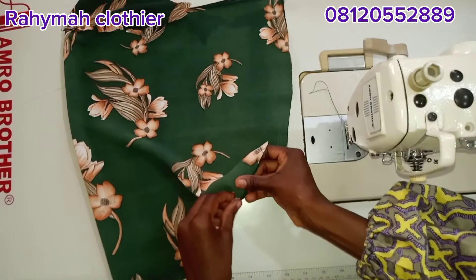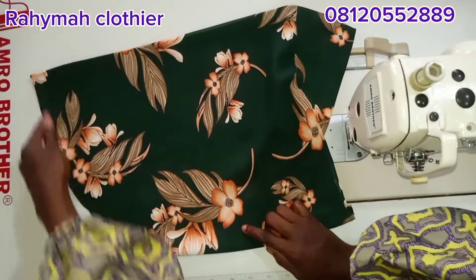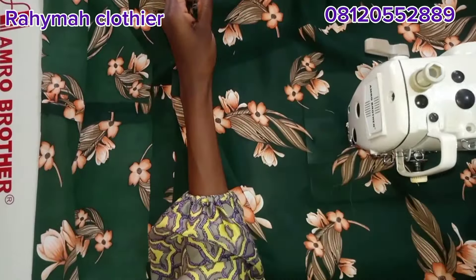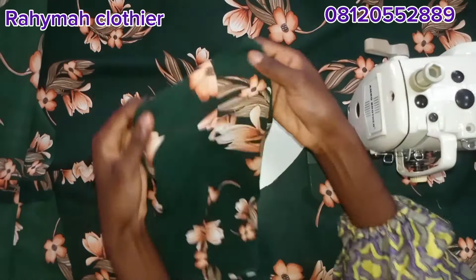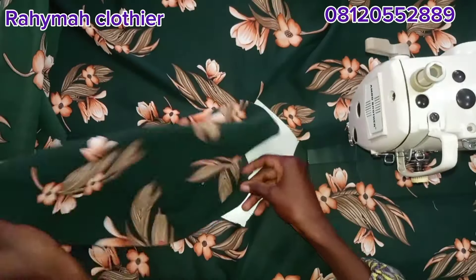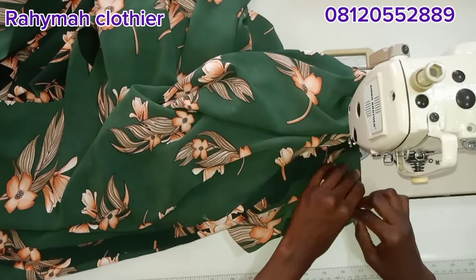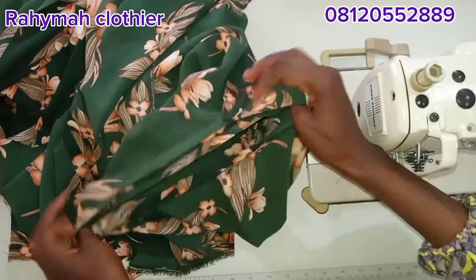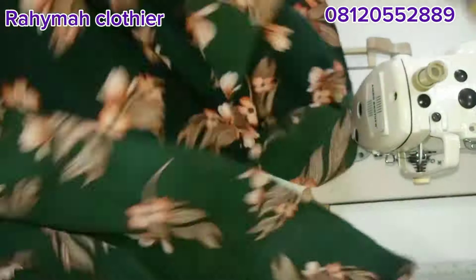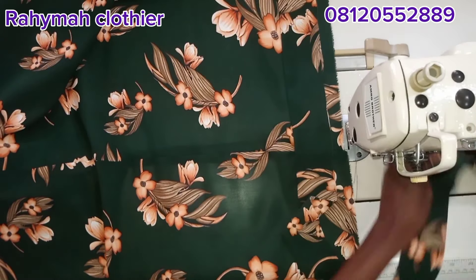After that, I'll fix the hijab on the dress center to center, front to front, back to back. I'm getting the center of the neck for both front and back so everything will match. I'll bring the hijab and place it center to center — the front will match the front while the back matches the back — then pin it down and stitch with half an inch. Sometimes while sewing there can be excess; if so, you can add pleats at the back. Make sure the pleats are at the back for more beauty. We are done with the hijab part.